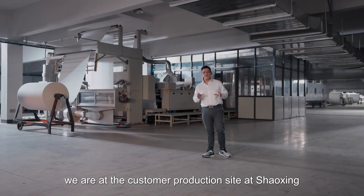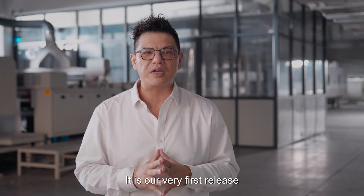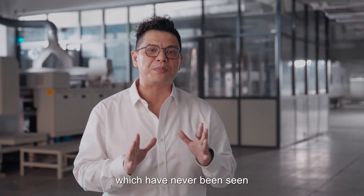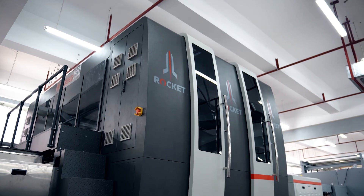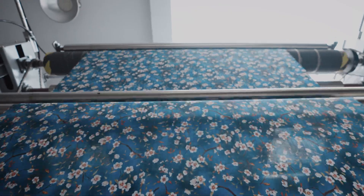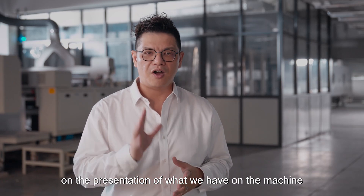At the moment we are at the customer production site at Shaoxing, which is in Zhejiang province. This is the very first release of our brand new HOMA machine, and it's fully packed with innovation technology which has never been seen in the textile printing industry. The press behind me is called the Rocket. Let's show you in a little while on the presentation of what we have on the machine.